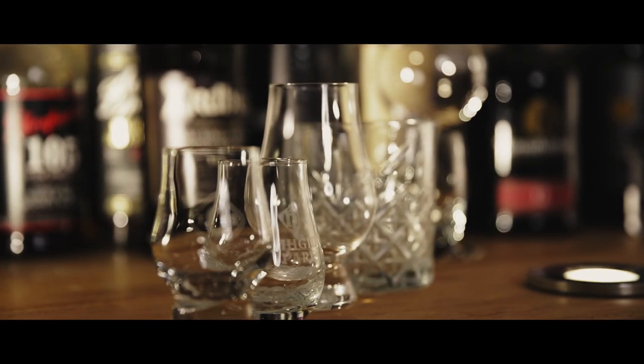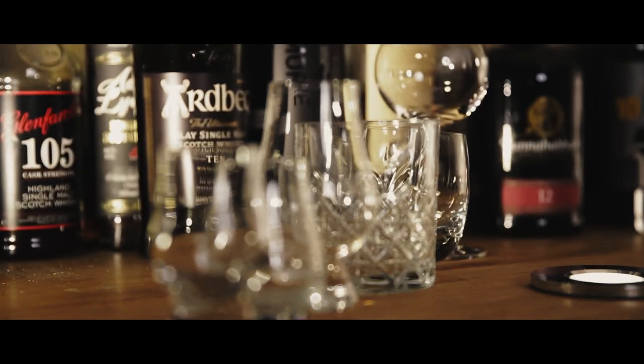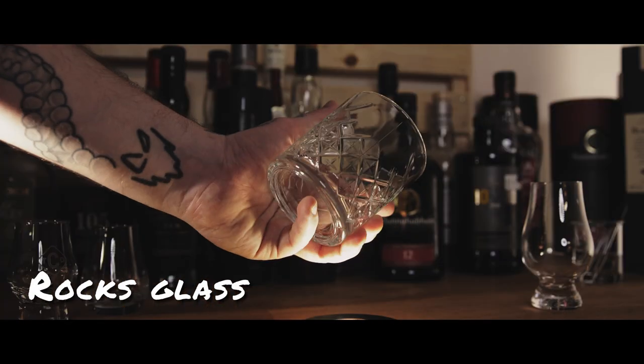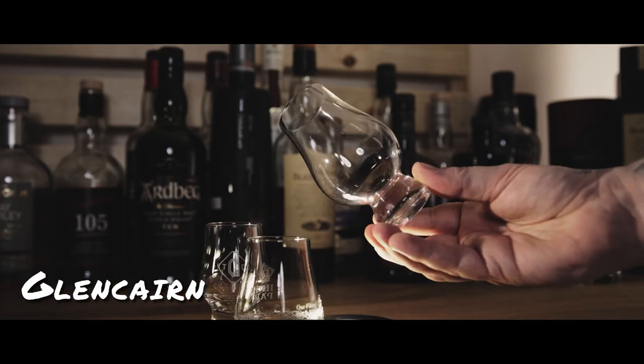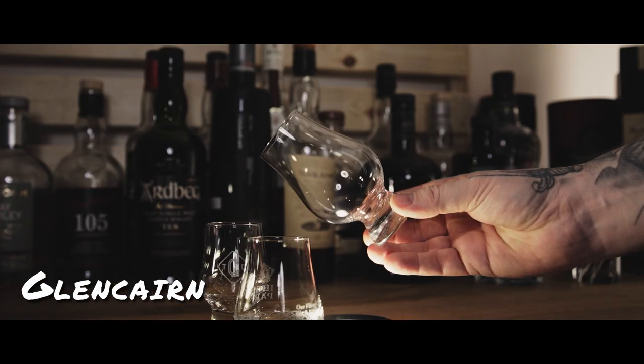My first tip is using the correct glassware. You can see I've got a number of glasses next to me and they're all fine for tasting whiskey, but some are definitely going to give you an advantage when it comes to identifying and getting the most out of the spirit. The most common one you'll see is the rocks glass or the tumbler, and while there's absolutely nothing wrong with this, it's definitely not going to funnel the majority of the esters and the alcohol up into your nose.